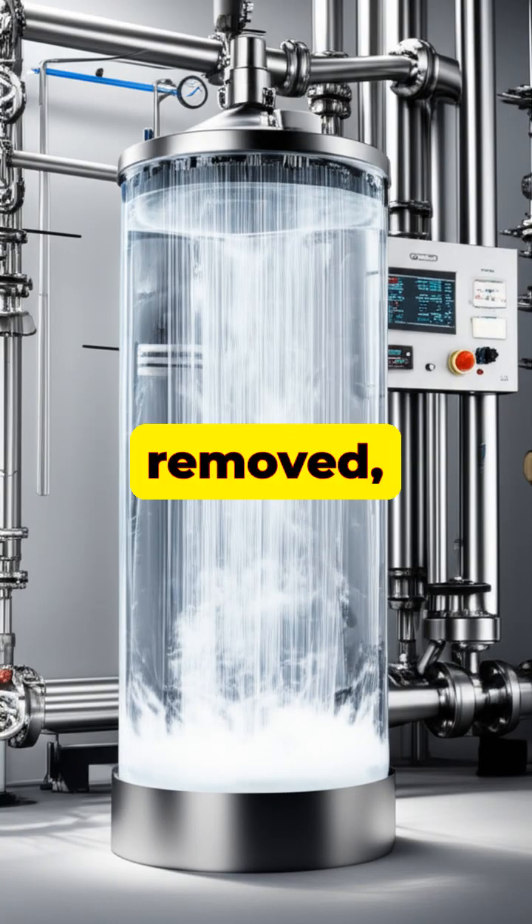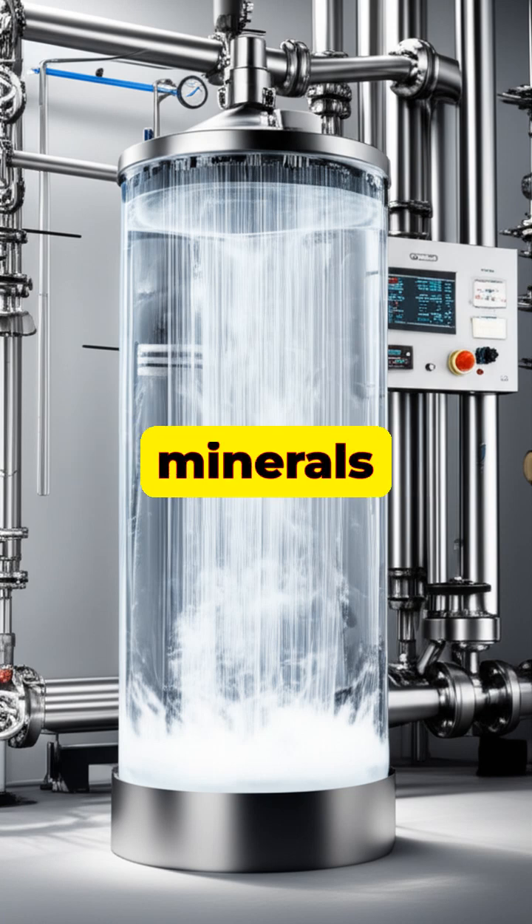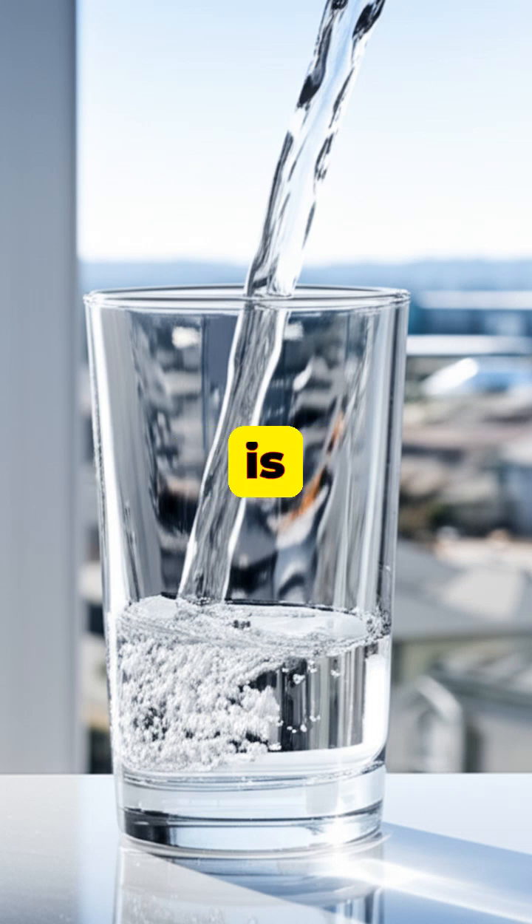After the salt is removed, the pure water is remineralized, adding back healthy minerals to improve taste and quality. The final result is fresh, clean drinking water, ready to be supplied to homes and businesses.